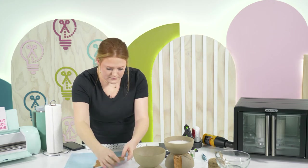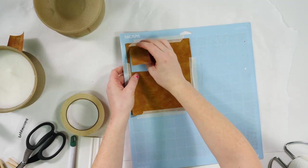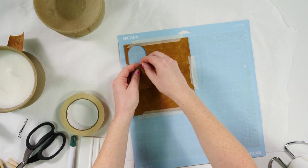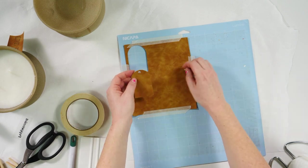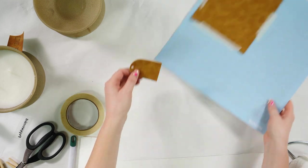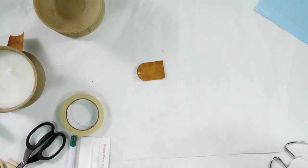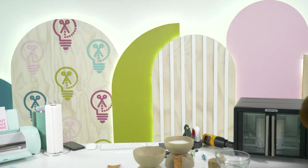Our little tag cut out — how cute is that! I'm going to pop this off the mat, and there's our little tag. Now we're going to go ahead and apply our HTV to the tag. Let me check on the candles real quick to see how they're melting.